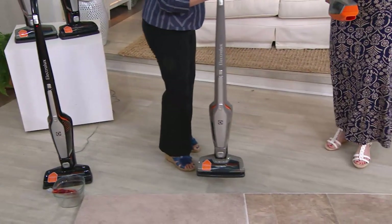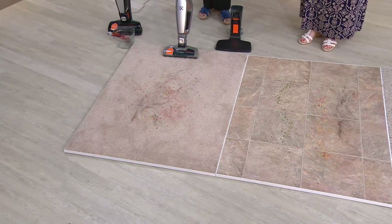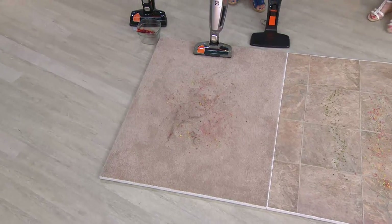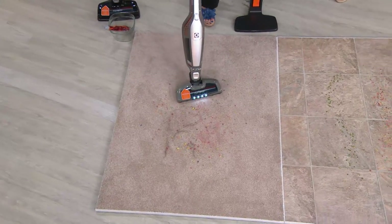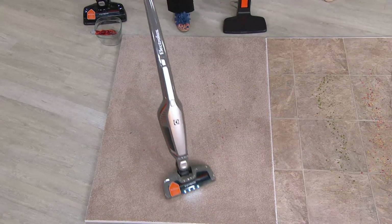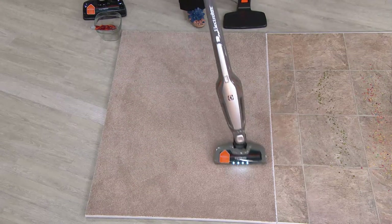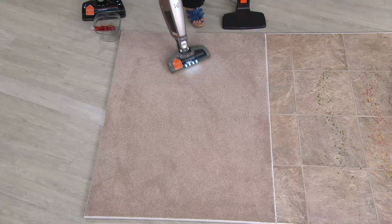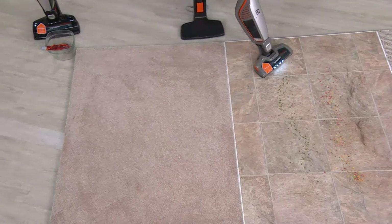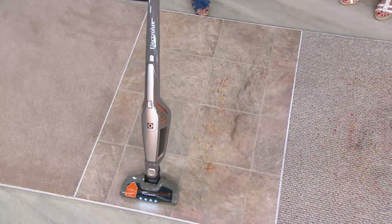At just $18.35 a month, you can get this home. Most stick vacs don't do carpet — in the past they didn't have the right wheels to push over carpet. This one has nice big wheels, so you can zip right over carpet and transition from carpet to linoleum or hard tile floor. You can go from the kitchen to the bathroom, up and down stairs, and it's great on hardwood floors too.